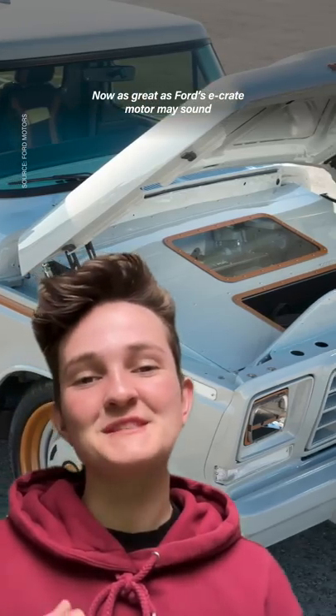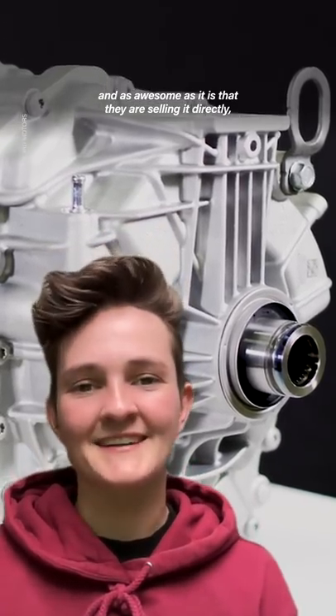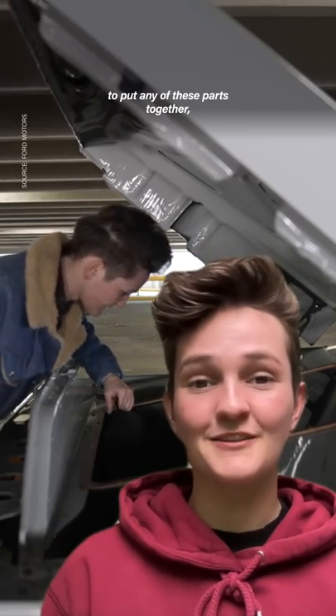As great as Ford's e-crate motor may sound, and as awesome as it is that they are selling it directly, you still need a lot of engineering knowledge to put any of these parts together, and we're in the very early stages of EV restoration and repair.